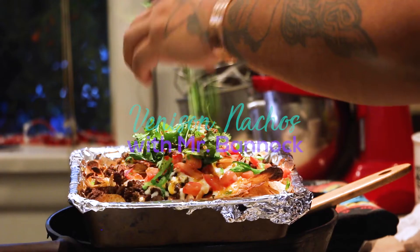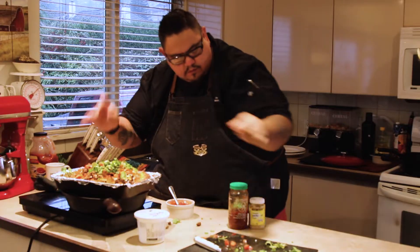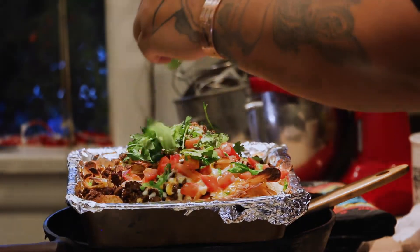Yo, what up? Mr. Bannock here. This one's for all my ancestors that did indigenous cuisine. This one's for all the culinary warriors out there doing indigenous cuisine.